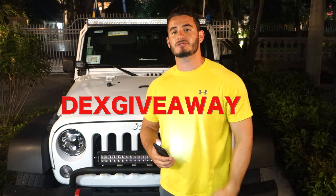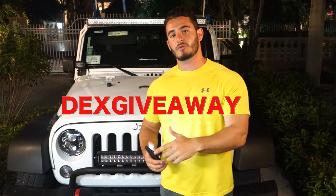For my loyal subscribers I also got you a discount code. Go over to 550grips.com and use the discount code DEXGIVEAWAY, all one word. I'll put the code in the description.